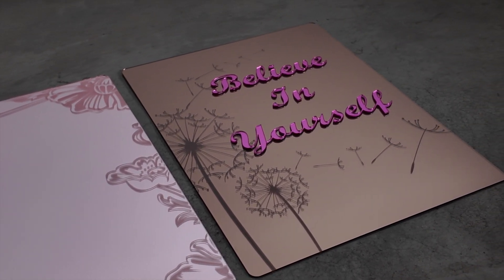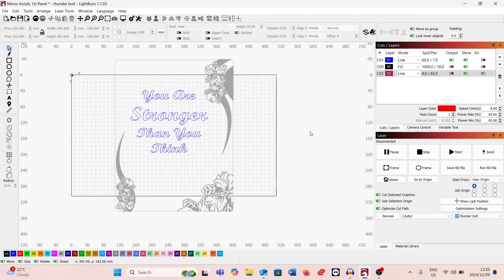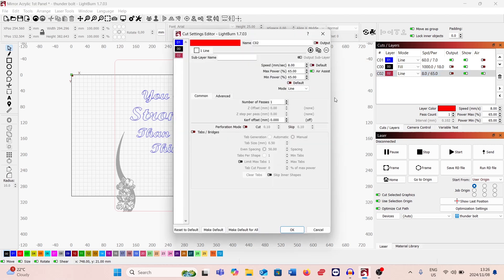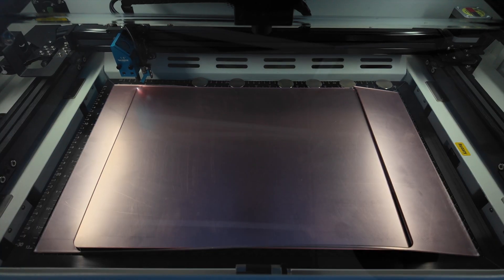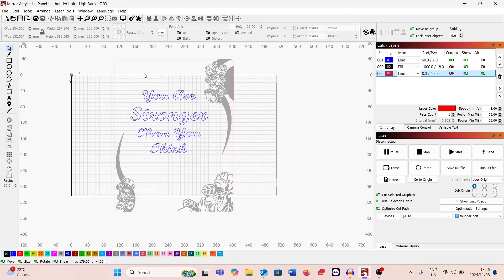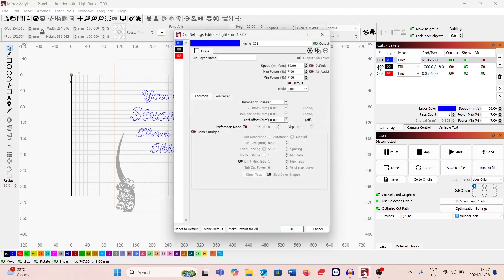Here we are in LightBurn, and this is the design of the first panel. All the other two panels are exactly the same, so the laser cutting and engraving will be identical. On the cutting side, it's 8 millimeters per second, air assist on, 65% power. I wanted it a little stronger than normal because I had the mirror acrylic raised on the magnetic risers. The blue layer is the laser marking — the settings there are 60 millimeters per second, 7% power, air assist off.